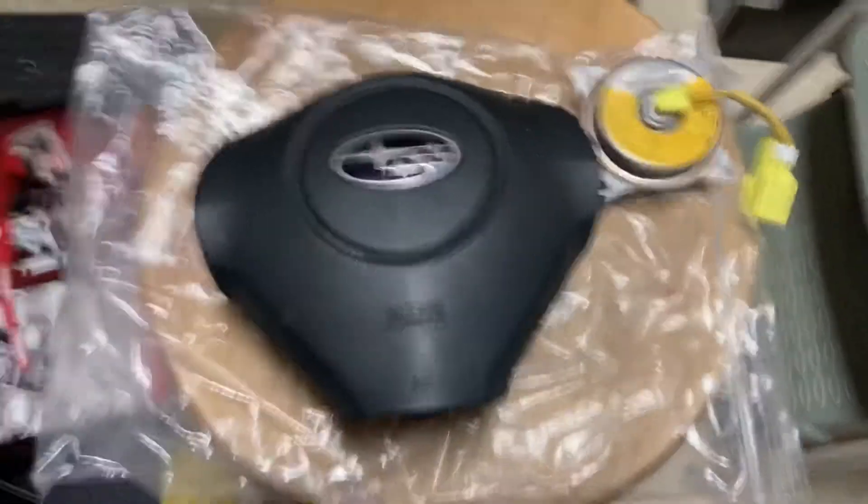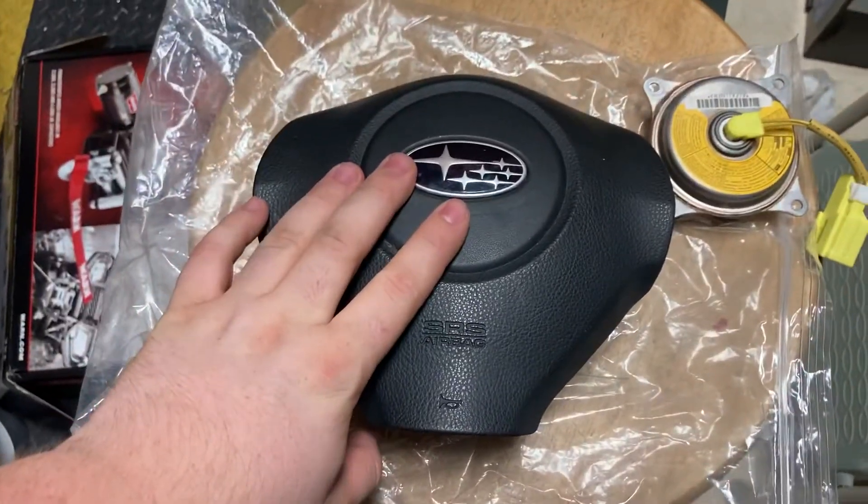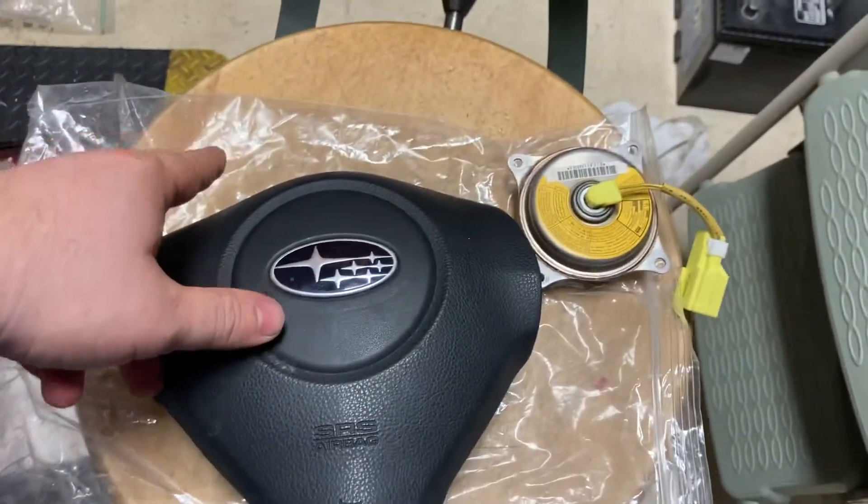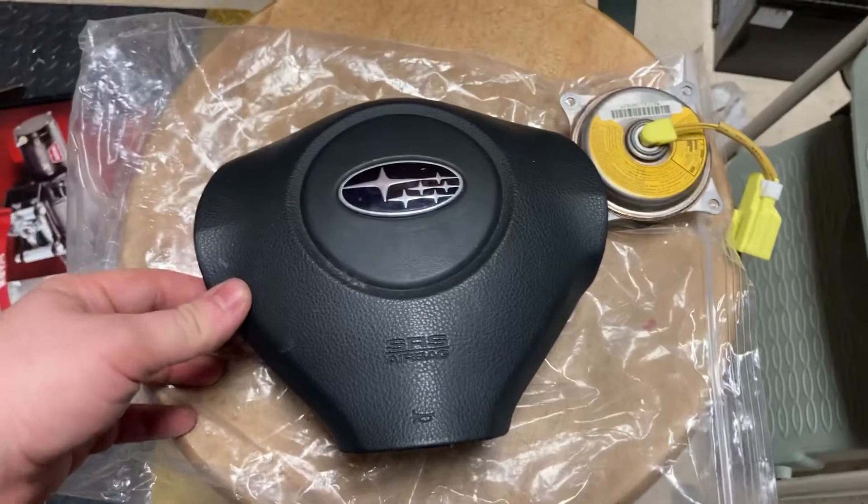What's going on guys? This is a 2008-2009 Legacy Outback or 2008-2014 WRX airbag.